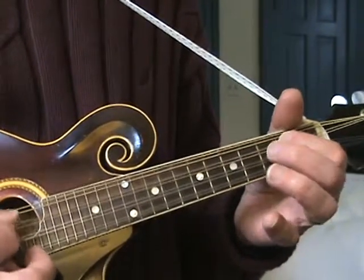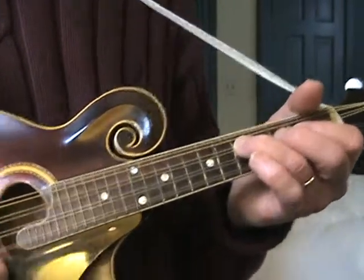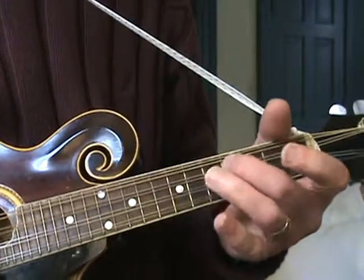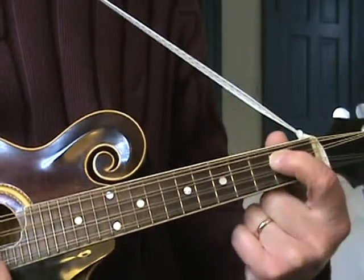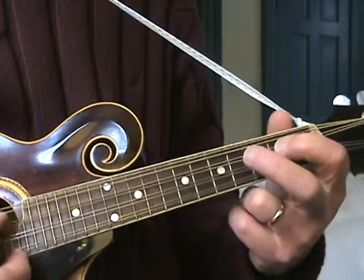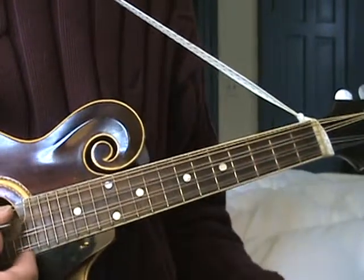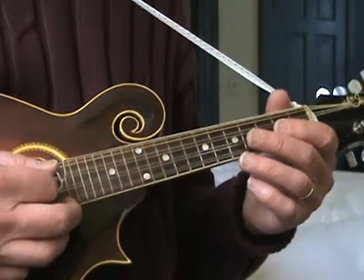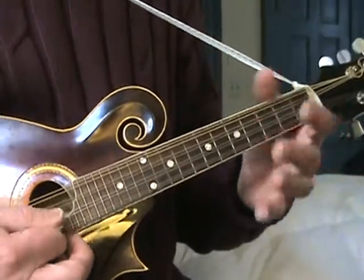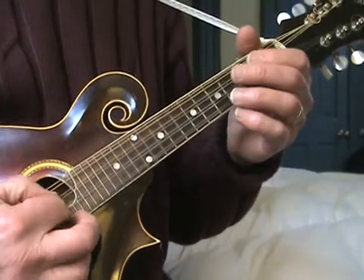Second ending - let me show you what that is. We do this run, and then we're going to go second fret on the D, open D, second fret, fourth, and then open D. Back up a little so you can see those hands. Whole first section one more time.